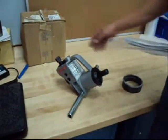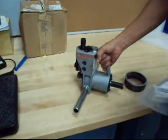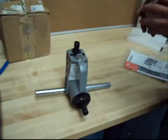Today we have a Ridgid 960 roll groover. This hooks up to a machine and is for grooving all your pipe that you need.